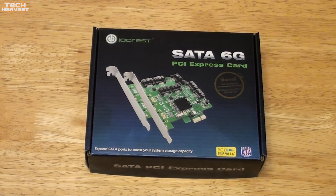What I'm trying to do here is upgrade my SATA speeds from SATA 2, which is what the motherboard is limited to, to SATA 3. And this card here should do that.